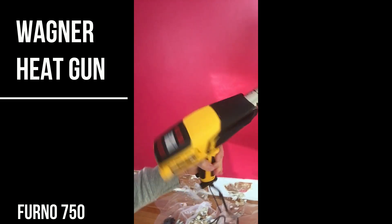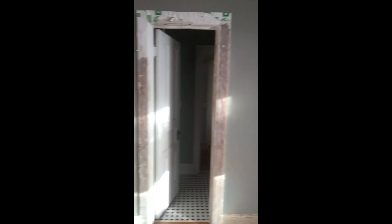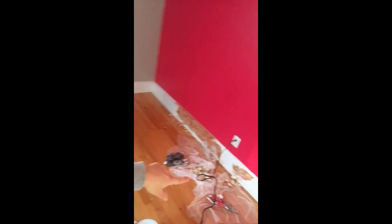I also bought a heat gun — a Wagner — and I can control the temperature and the fan level. I'm using that along with paint scrapers. I've got a really good start on all of the window casings in this room and I've started the baseboards. I'll check back in to tell you guys the finished product — it's probably going to take quite a while, but I'm excited to get it going. See you guys later!